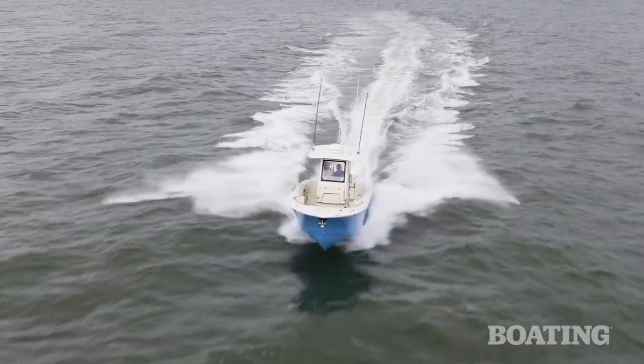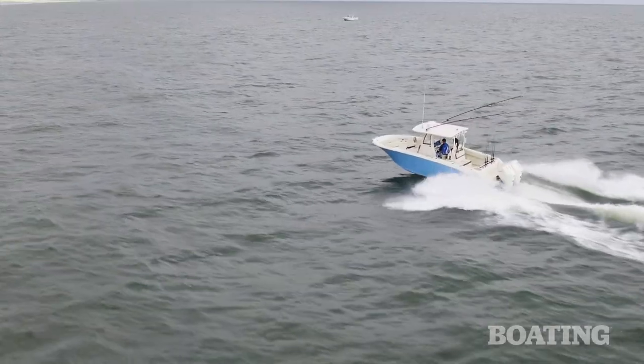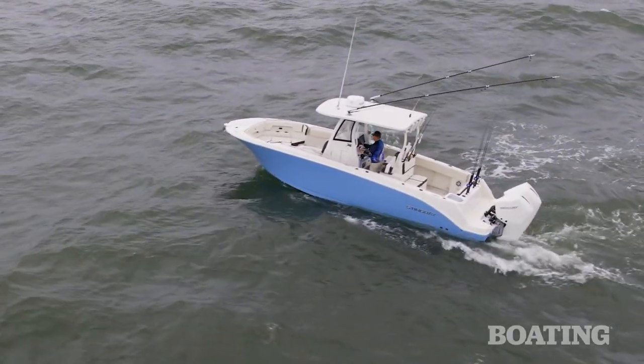This is the first year I've been on their new center console 273. What they did here was check all the boxes on what you'd need in a saltwater boat. The engineers and designers got it right. Let me talk to you about some of the things that I discovered right away that a lot of saltwater boat builders forget.